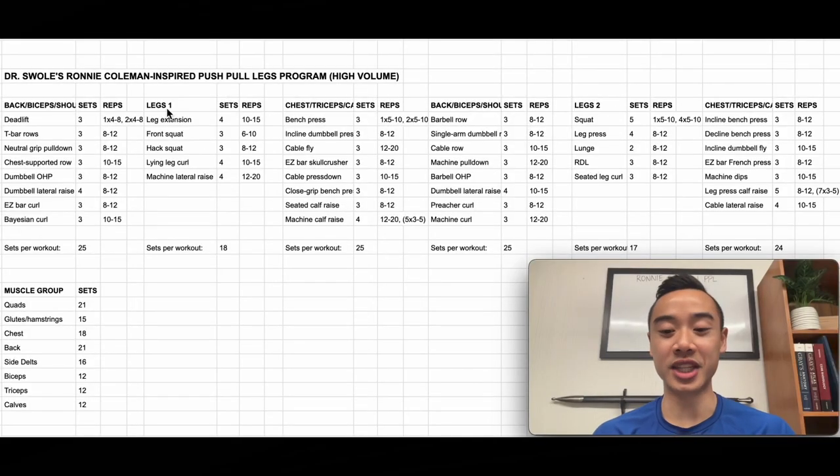Let's do our program walkthrough. This is Dr. Swole's Ronnie Coleman inspired push-pull legs program — a six-day high volume program designed for intermediate to advanced athletes. We have back, biceps, and shoulders day one; leg day one; chest, triceps, and calves day one; then back, biceps, and shoulders two; legs two; and chest, triceps, and calves two. Here are the exercises, sets, and reps. The total number of sets per workout and total weekly sets are noted — this is one of the highest volume programs I've put out so far.